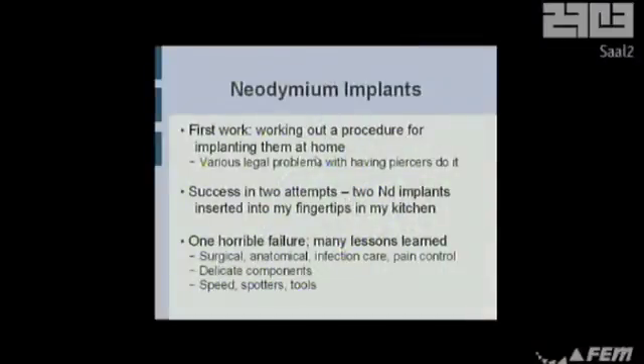It's just an extra layer of data on top of the data you already get. They're easy to make and you can do it yourself. First thing I had to figure out was how to get these things inside me by yourself, which is actually quite hard. You can't have piercers do it in most places anymore. In Amsterdam and Norway it's still legal. But you can't do it in France, and you can do it sort of in Germany but you have to be in a piercer studio. So I figured it was much better to do it by myself.